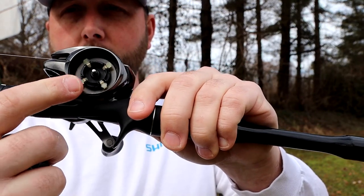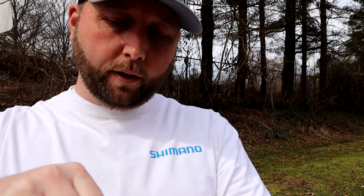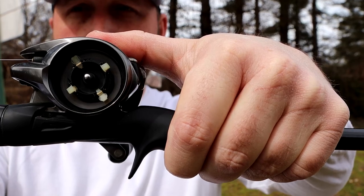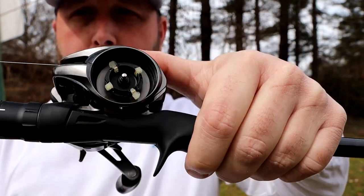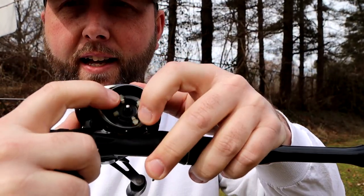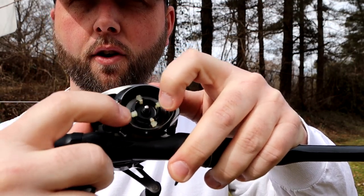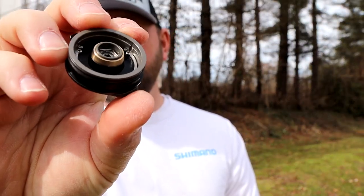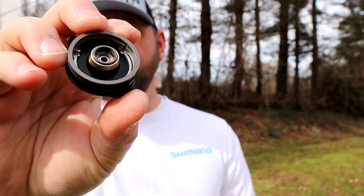That way you can just have a good place to start. So I'm going to turn two of these off, or click them up so you can see this a little better. The two that are laying flat are on, and these here are off. With the SVS Infinity Braking System specifically, these are centrifugal brakes. When you cast, those brakes make contact with that brass piece there, and causes your spool to slow down.